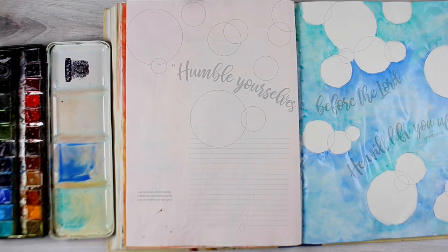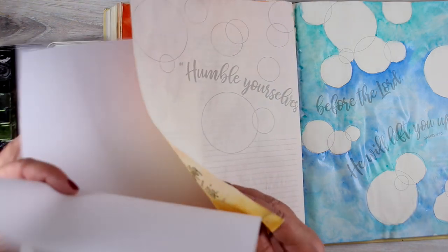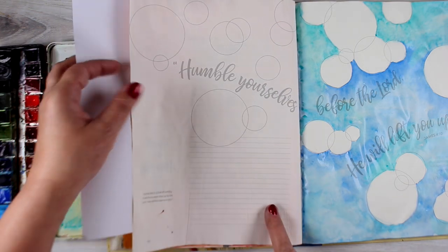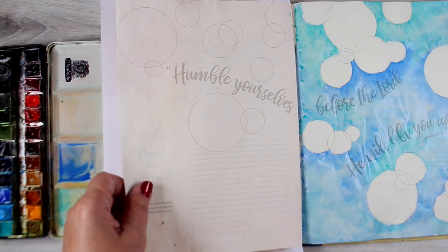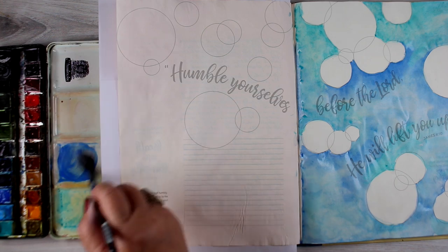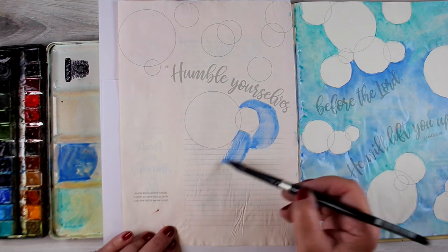Hi there! I'm Sandy Ulnach, artist and Bible journaler here on YouTube, and today I'm continuing working through the Bible Journaling Made Simple workbook. This is printed on Bible paper so you can practice a lot of things before you go to your Bible and see how they work and what you'd like to create when you're doing your Bible page.